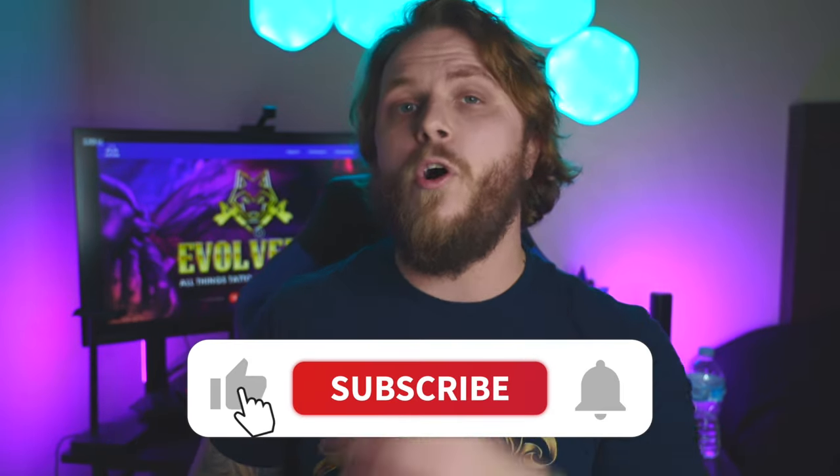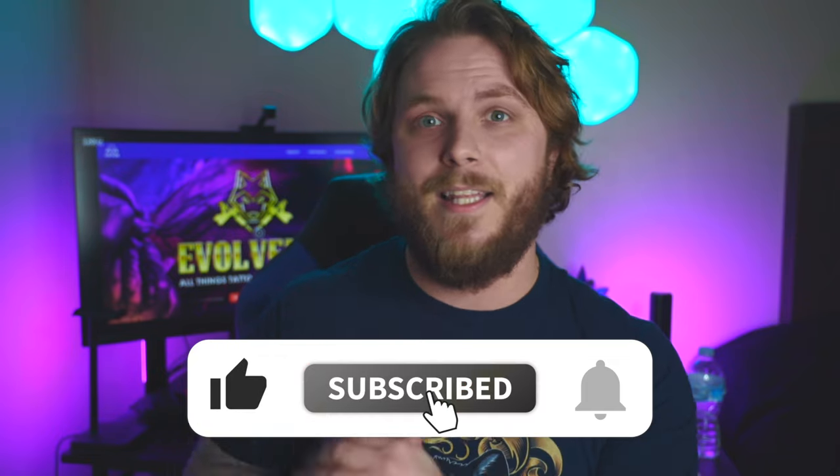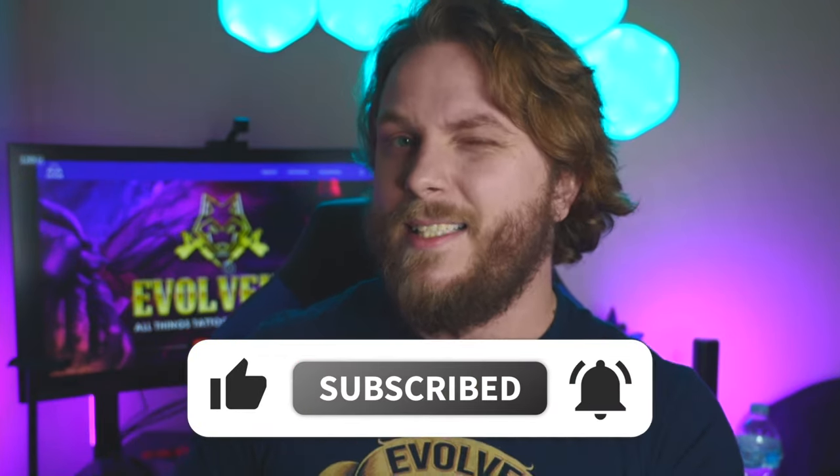I invite you to subscribe to Evolve Inc for all of your tattoo-related content, but with that said, let's get back into the video.